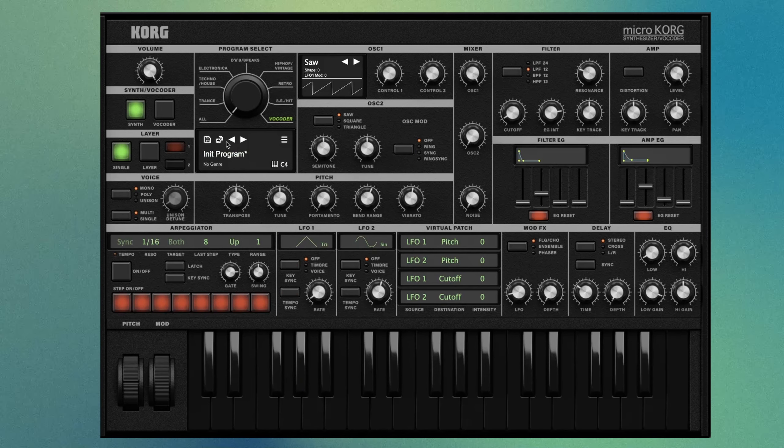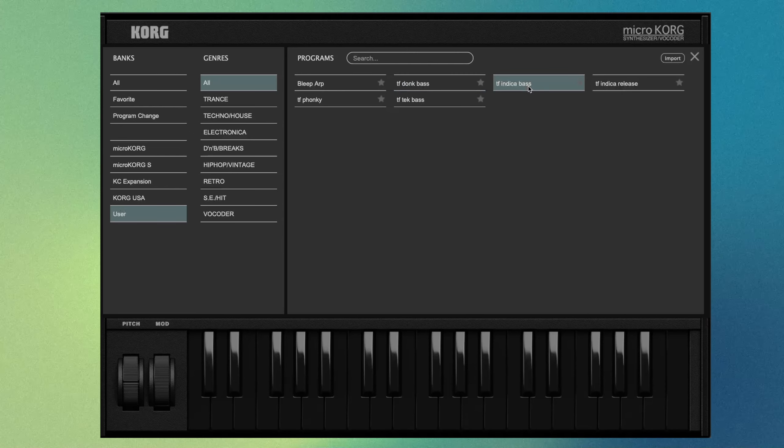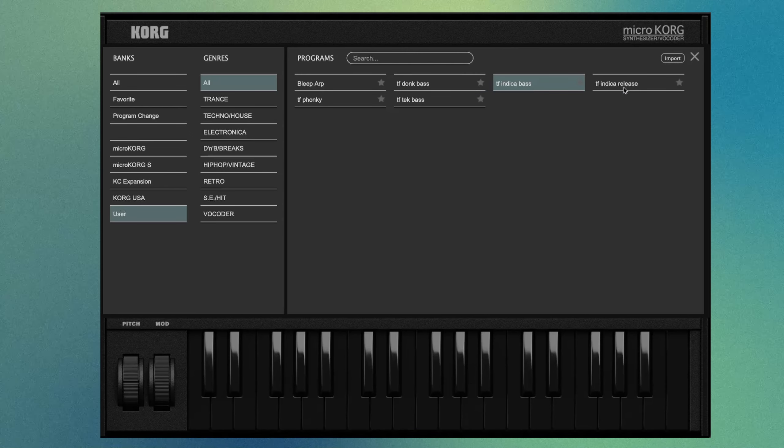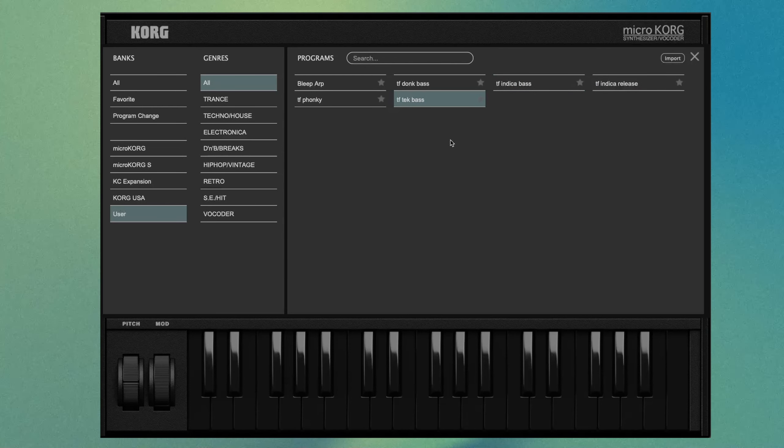Something else that's fun is to play with the cutoff — we can have it at zero or increase it a little more. That's really personal preference. You can also remove some of the depth that the filter applies to the cutoff. Let's use the built-in EQ and just boost some of the lows — go all the way down to around 80Hz and crank that low gain. If you want more of a techie sound, you can start to increase the resonance.